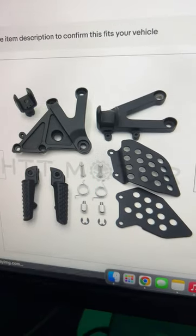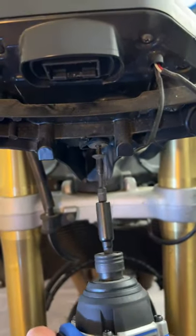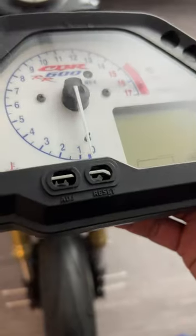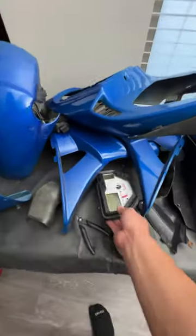Since the foot pegs were bent, I ordered some brand new ones. The speedometer was sticking way out, so I unscrewed it from its bracket. It came off really easily — it's missing a few buttons, but I'll worry about that later.